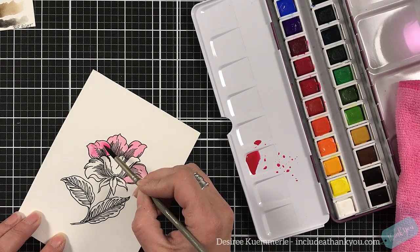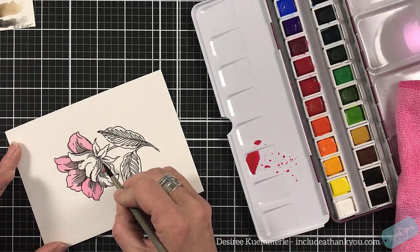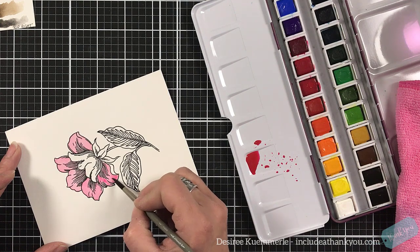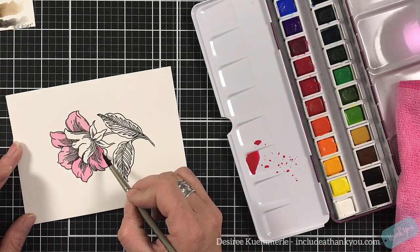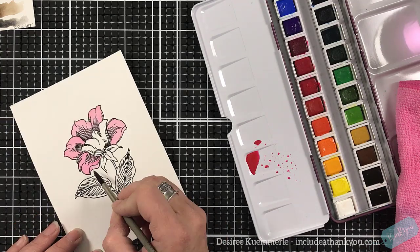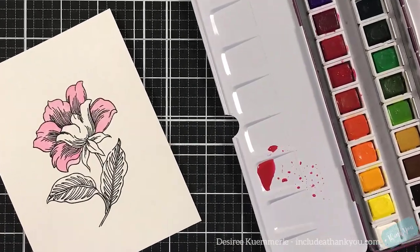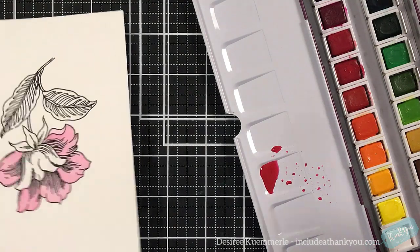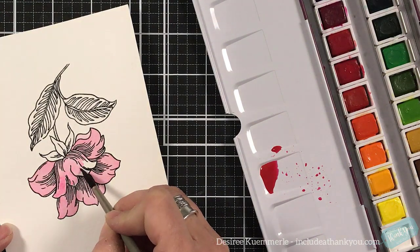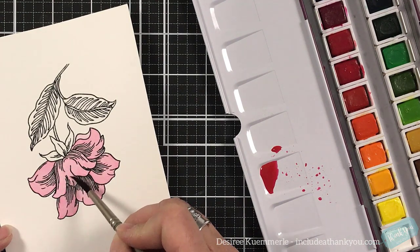After I put that down with my paintbrush, you see the pink towel I have there. After I go in my water, I put my brush on that towel to remove some of the water so that when I come back to these petals, I can pick up that color and sop it up to make it flat, to make it even. Now remember, when watercolors dry, they dry lighter than what you see. This is where I made the mistake — I zoomed in even more and I shouldn't have done that. So again I apologize — I go further into that corner, but you do see it.